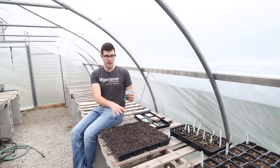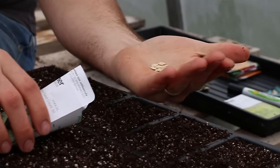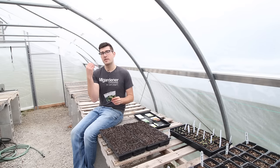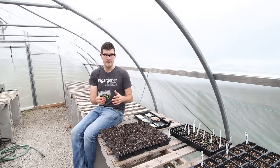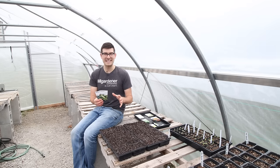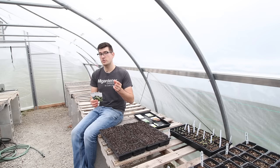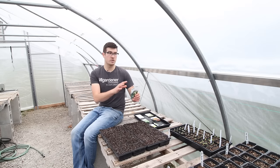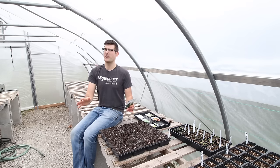The second reason to start cucumbers early is that they tend to shut down production when things get really hot, and in Michigan things get hot really fast. I like to start cucumbers as early as possible, and we'll probably still direct-sow some seeds into the ground later. Because I don't know how warm it's going to get or how fast, starting some early and some later keeps me covered. Be careful not to start them too soon though — don't start cucumbers if they'll be indoors for longer than about five weeks.